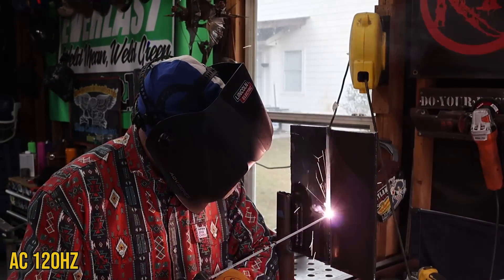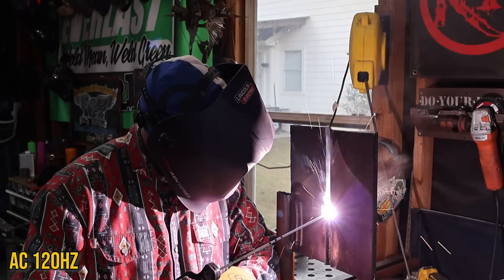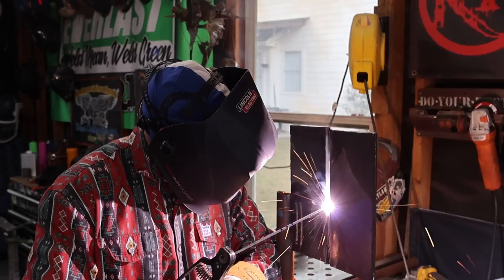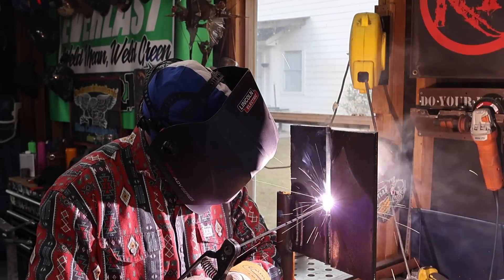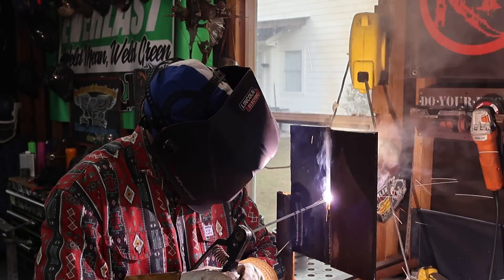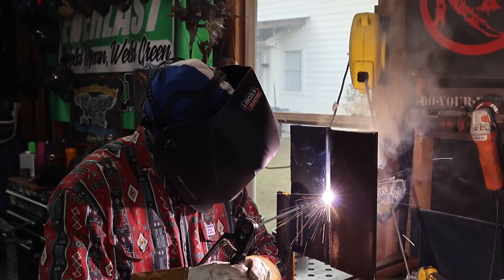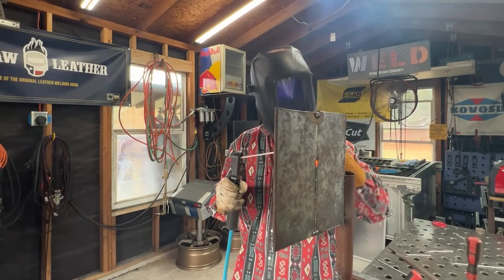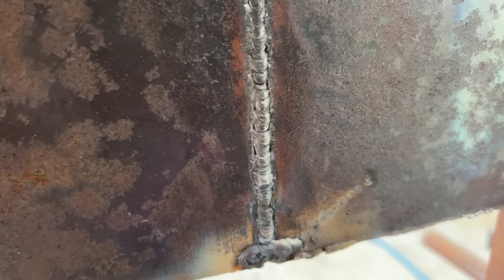You can hear that buzz. Oh man, that's kind of nice — it's just soaking in. I'm just stomping on this foot pedal and it's buzzing in a bead. Now I stop and come off the foot pedal. That's not exactly the root pass I want to be seeing. That was all the AC we were just playing with. The best bead we got is the start — if we could get everything to look like that, that was with just DCEN only, not playing with anything crazy.